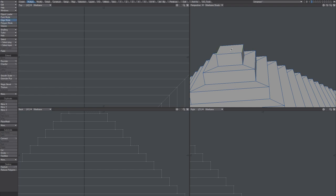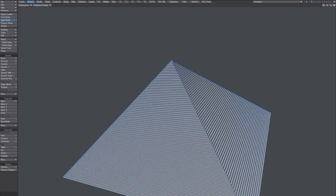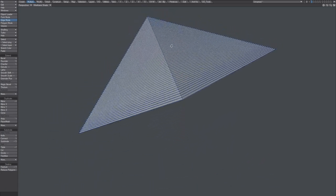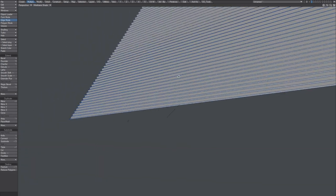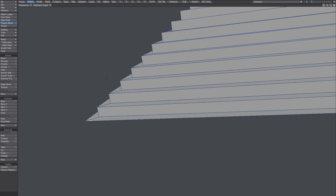So, not the easiest way I guess, but not the hardest either. You can see that — yeah, the bottom here. I don't know, either delete this one or extrude it.